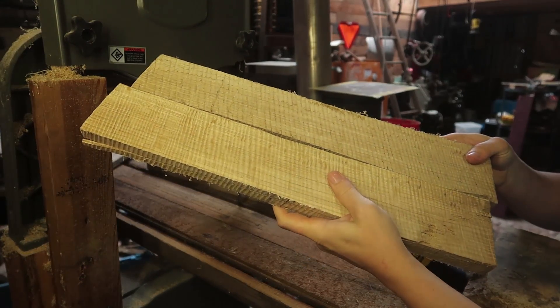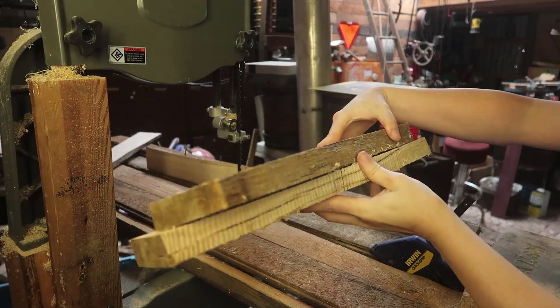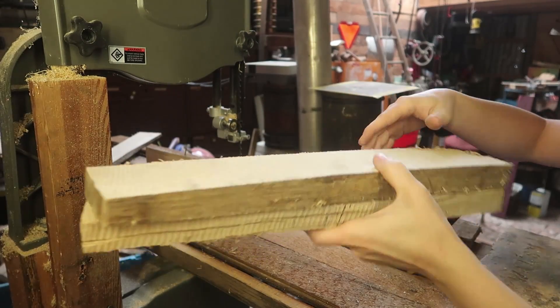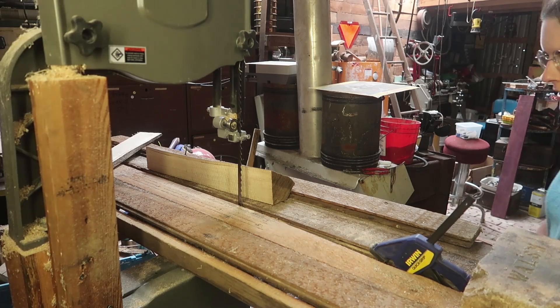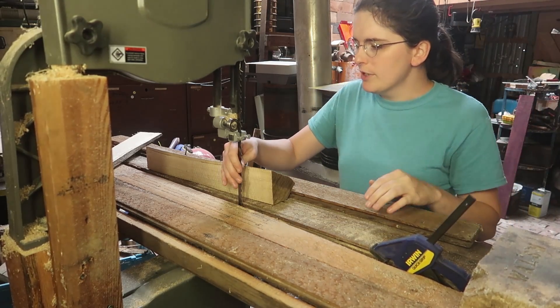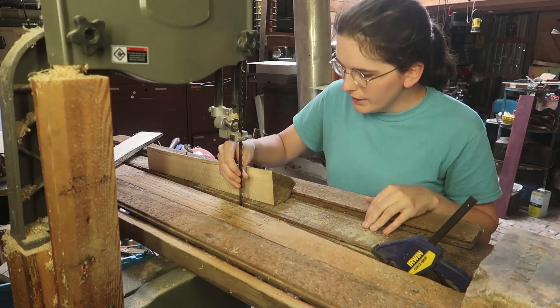This other stuff came out a lot more uniform though, so it's good — more uniform in thickness at least. Let's see about changing out this two-tooth-per-inch blade for my four-tooth-per-inch blade.